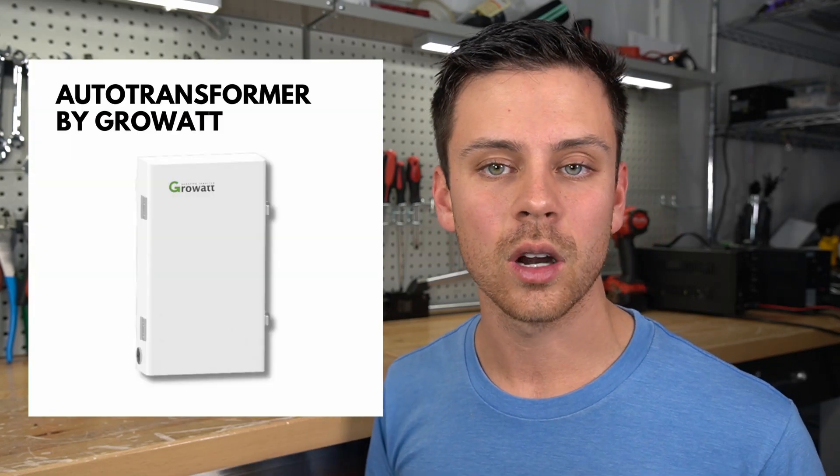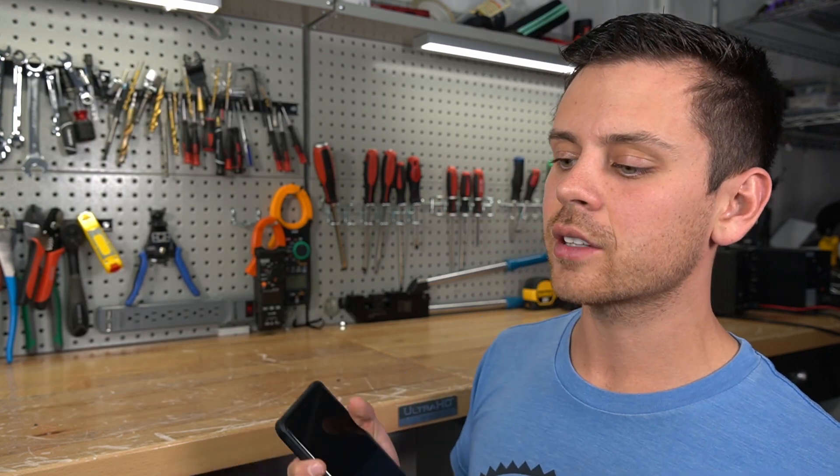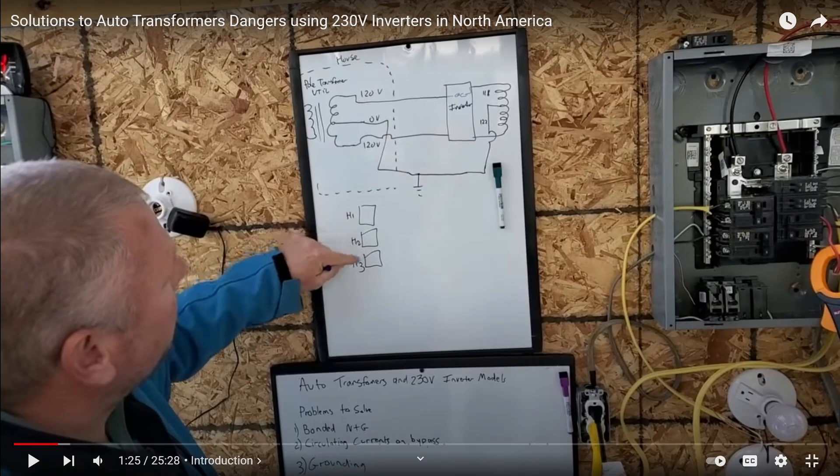When people use this inverter, they combine it with an auto transformer from SolarEdge or GrowWatt so they can run their 120-volt loads. In theory, they're trying to run 240-volt loads directly off the inverter without going through a transformer, then use an auto transformer to regulate output voltage for the smaller 120-volt loads. But there are downsides to doing this. I'm going to list some videos and discussion threads below — Ian on his channel made a demonstration showing what can go wrong with this configuration, and I think everyone should watch those.